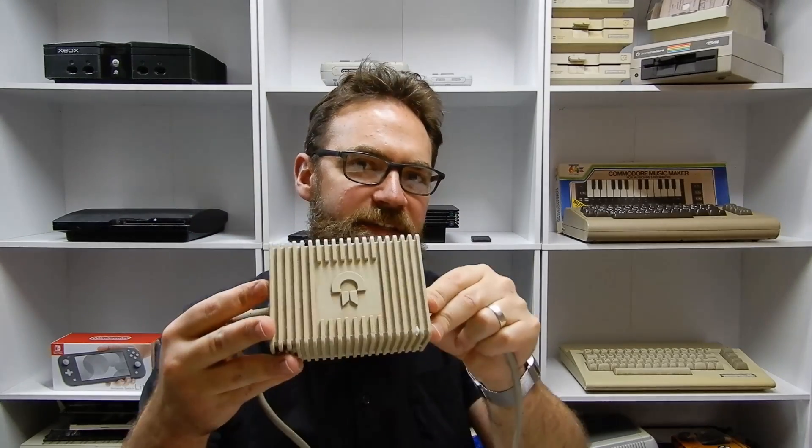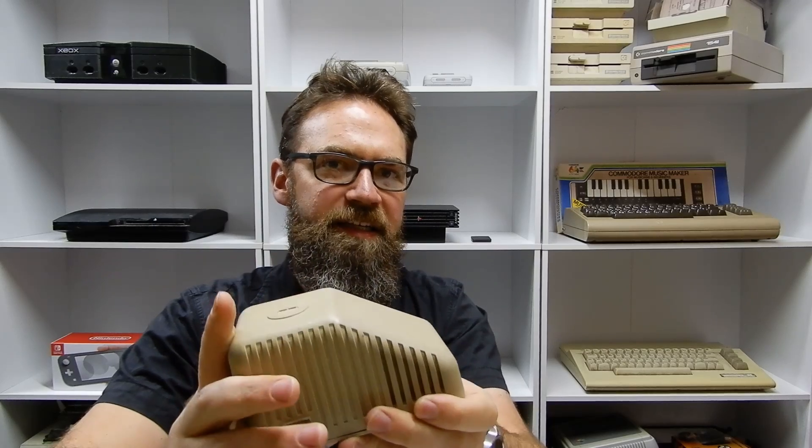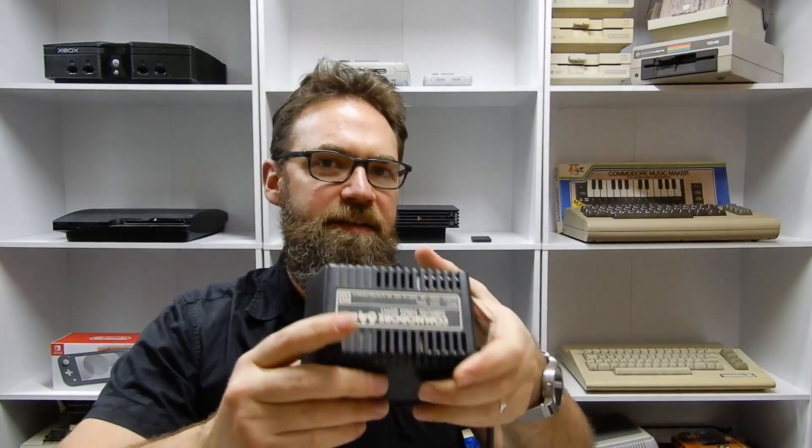There are three different power supply models: the latest one which is probably the most common, a more classic one, and what I think is the original black one. All of these put out 9 volts AC and 5 volts DC. The AC line is generally pretty solid — if you do get issues you'll usually notice it on the SID chip, which is the sound chip, or the VIC-2 chip, which is the video chip, giving you some distortion.